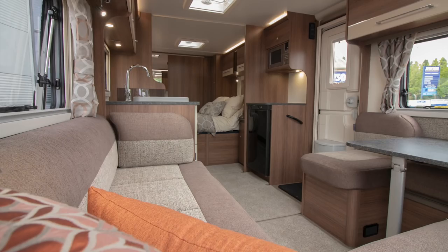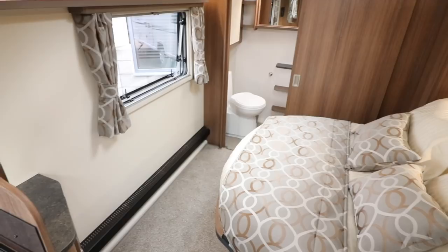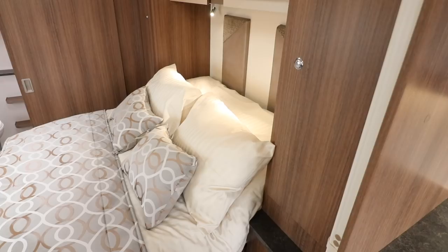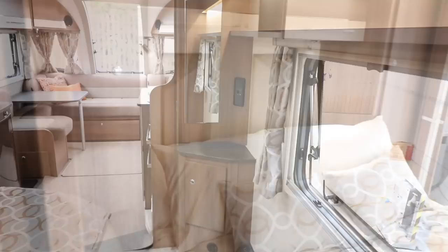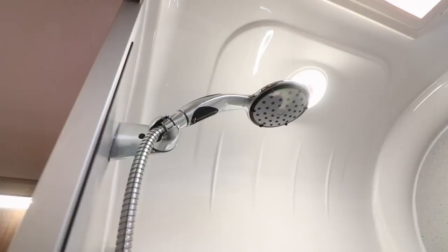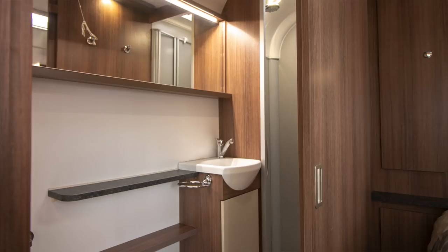In its nighttime configuration the bed simply pulls out and you've still got plenty of room to walk past. The washroom at the back is the standard granite-stone-effect fully-lined shower in the corner, a small wash basin, and the toilet on the offside. That's the Brindisi — quite a nice, big, spacious caravan. I can see this one being a good seller.